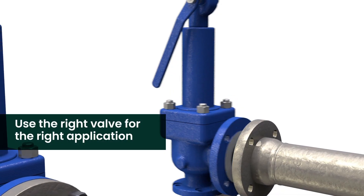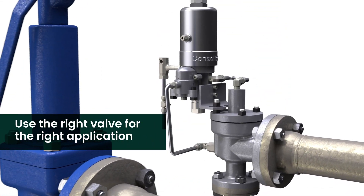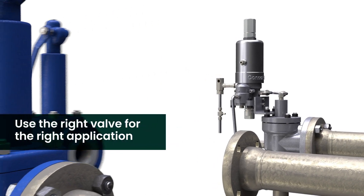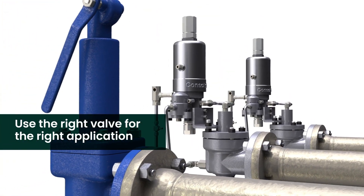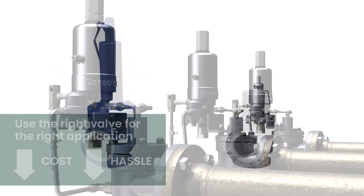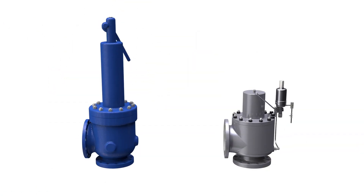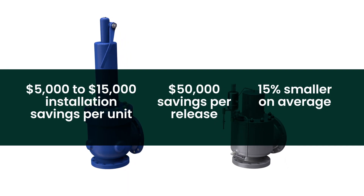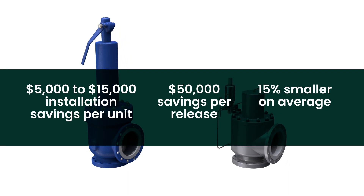Make sure you have the right valve for the right application. The Consolidated 2900 offers you the premium performance of a pilot valve without the extra cost or hassle of piping modifications when replacing direct spring API 526 valves. Contact your local Consolidated Green Tag Center today to take advantage of this opportunity.